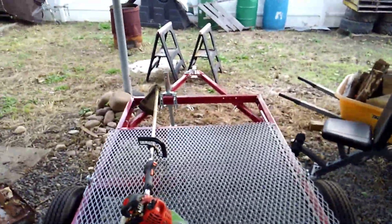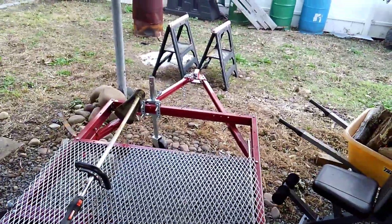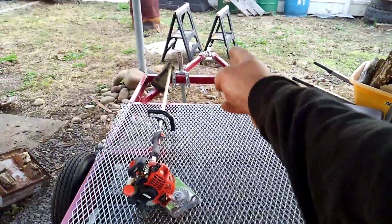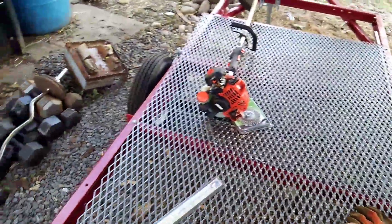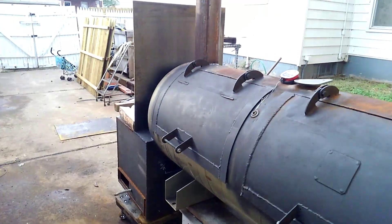I also got a new tongue I'm going to put on there. Right now it's set up so the tongue just goes on the A-frame. I'm going to run a piece of tube steel from the back, underneath the center, and out through the front, with the tongue extended out another foot, connecting at every cross member. I think that'll give it a backbone and stiffen it up.